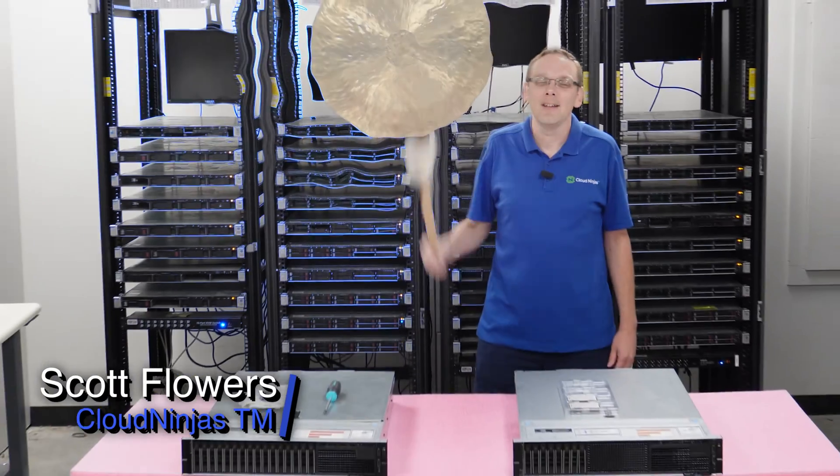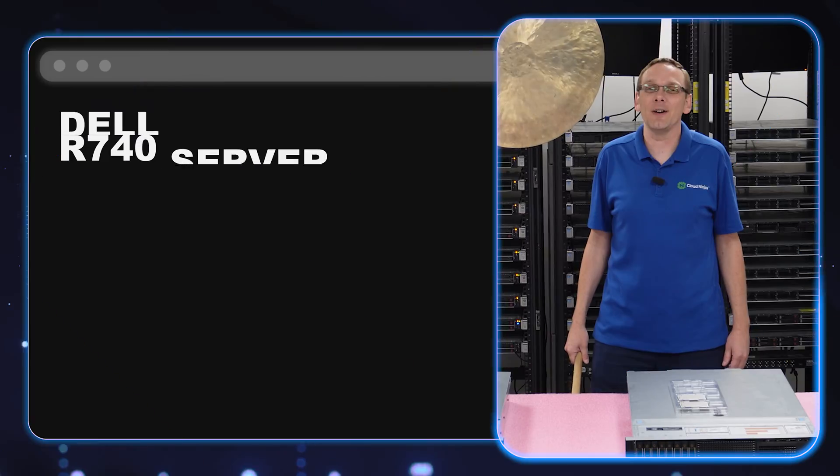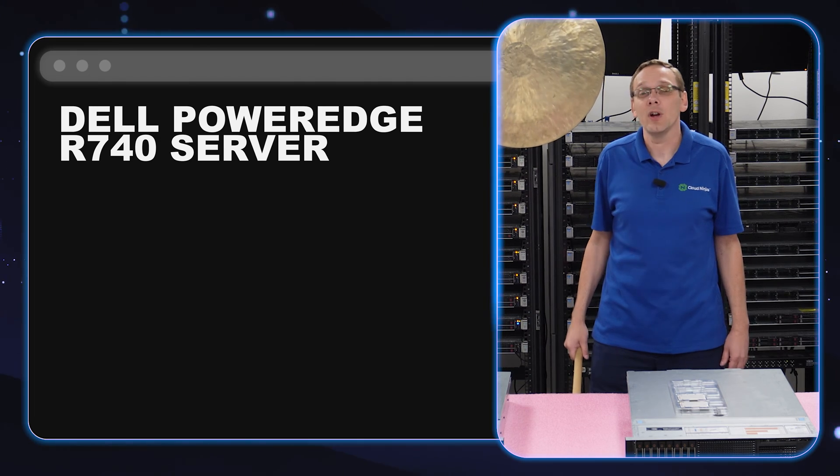Hi, I'm Scott Flowers with Cloud Ninjas. Today we're here to start a new series on the Dell PowerEdge R740 server. In this video, we're going to specifically focus on processors.